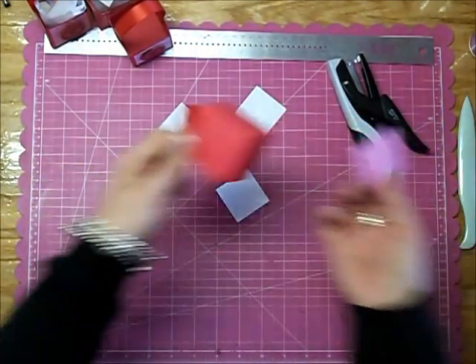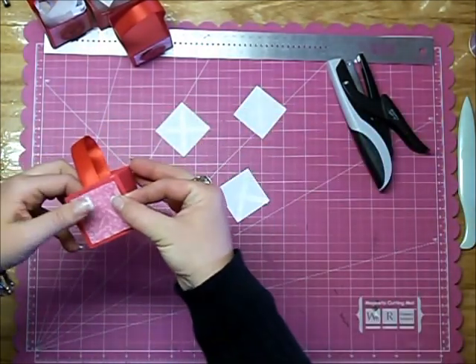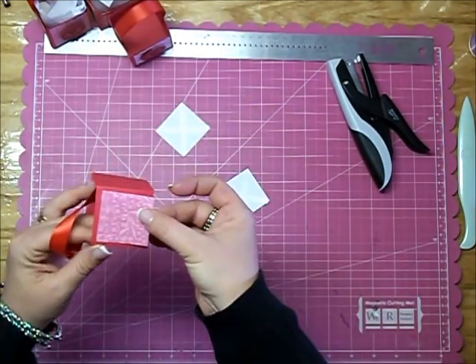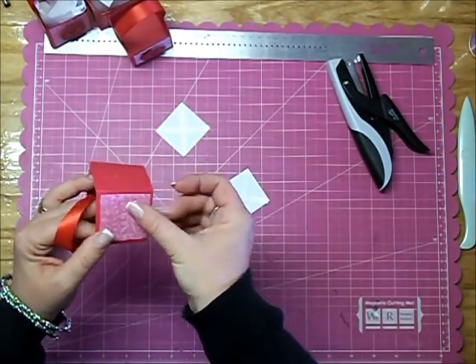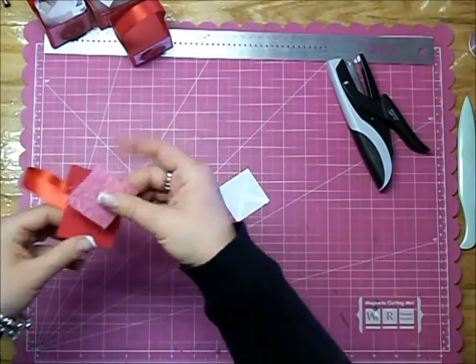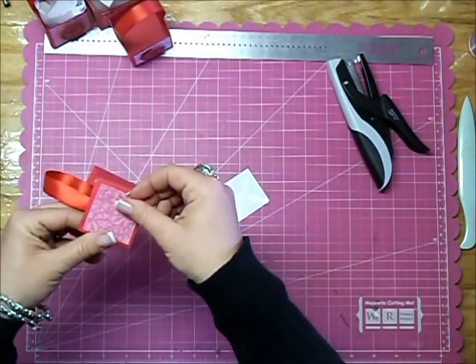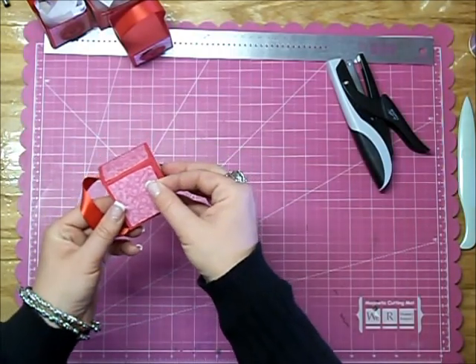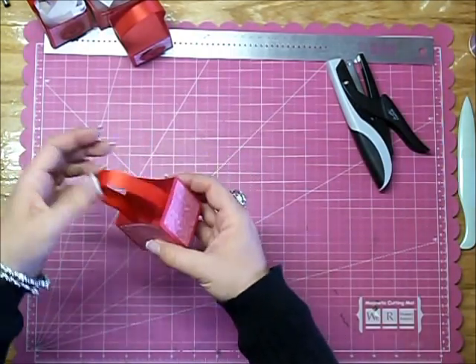Now you just take these squares and line them up, centering them on each of the sides of the box.